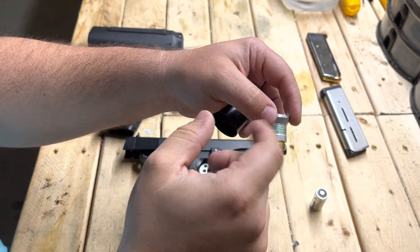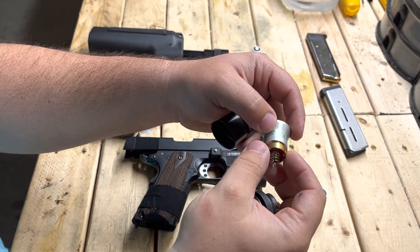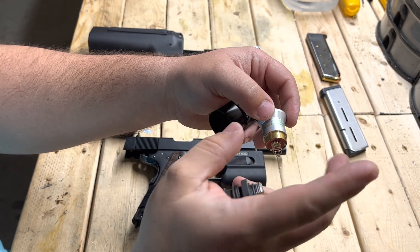Unless you want to click the switch a bunch of times to cycle through functions, do not get the three-mode one — get the single-mode one.